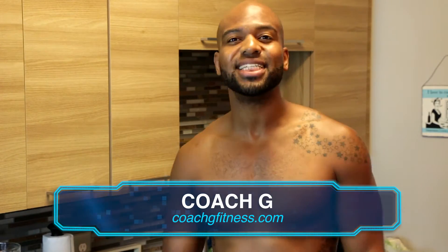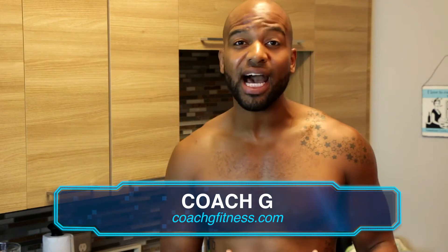What's up FitStars? It's your boy Coach G and you're back for Coach G's Kitchen. Today we're piggybacking on the cauliflower — we did the video on cauliflower, how to make cauliflower rice. Now, if you don't just want to do the rice, what are some other things you can do with it?